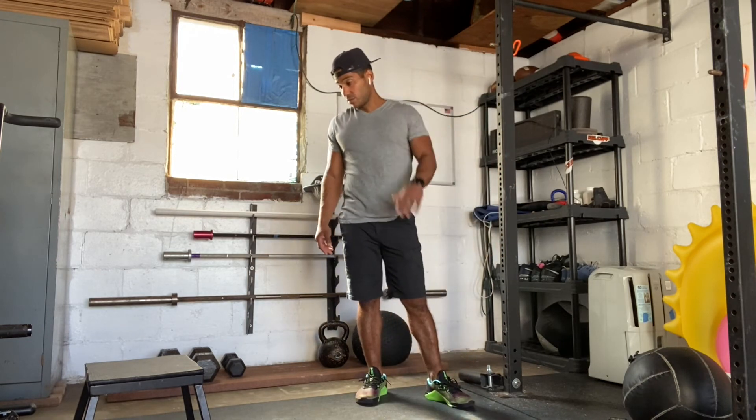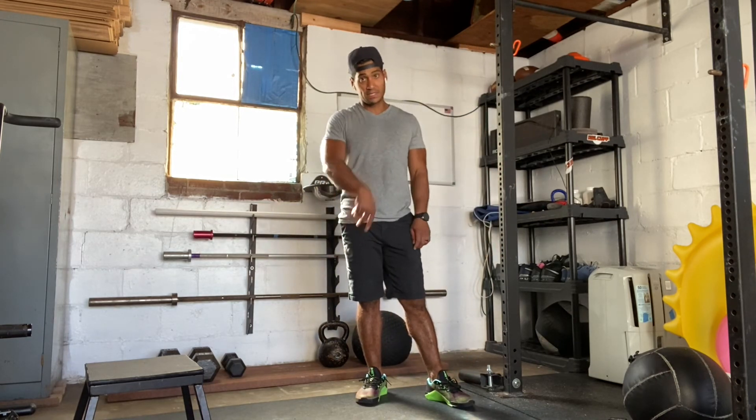So that's our workout — 50, 40, 30, 20, 10 of the weighted step up, the wall ball, and the snatch.